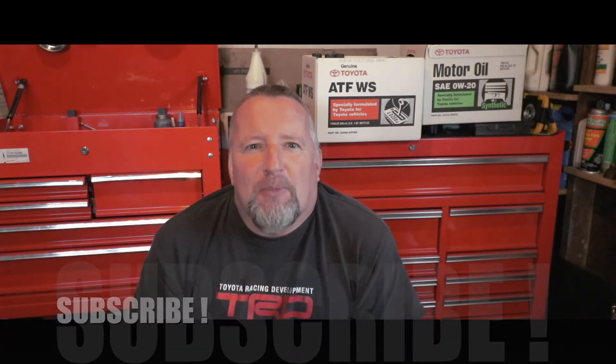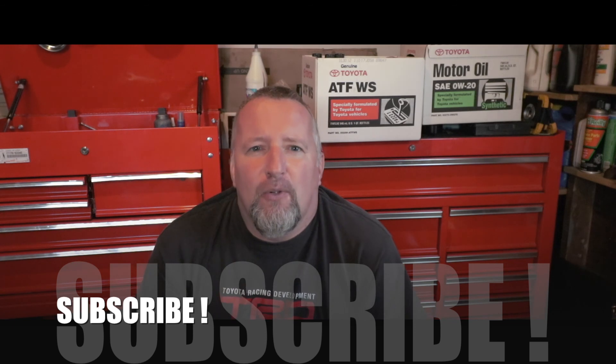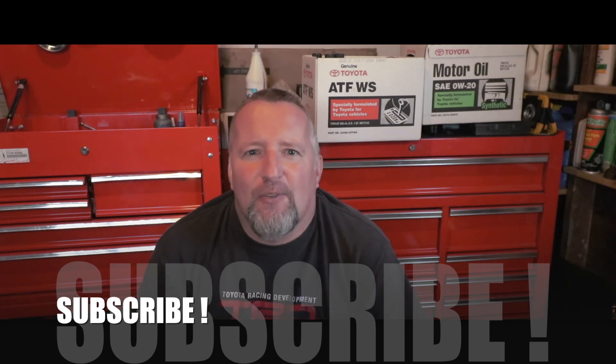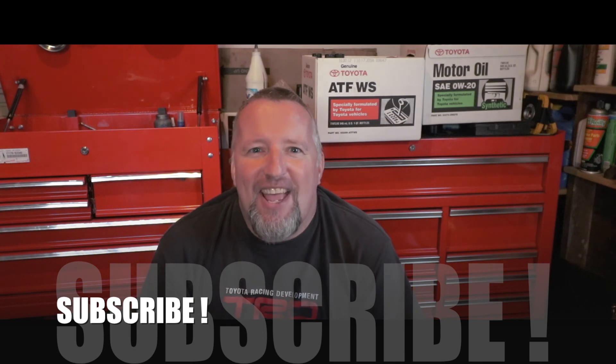I hope you enjoyed this simple video. Make sure you are subscribed because I have a ton of unedited footage from this week when I was working and filming on a 2012 Toyota Tundra. Thanks for watching today and have a wonderful day.